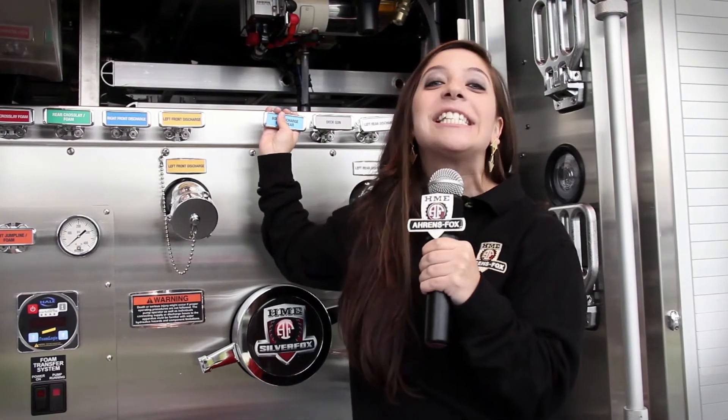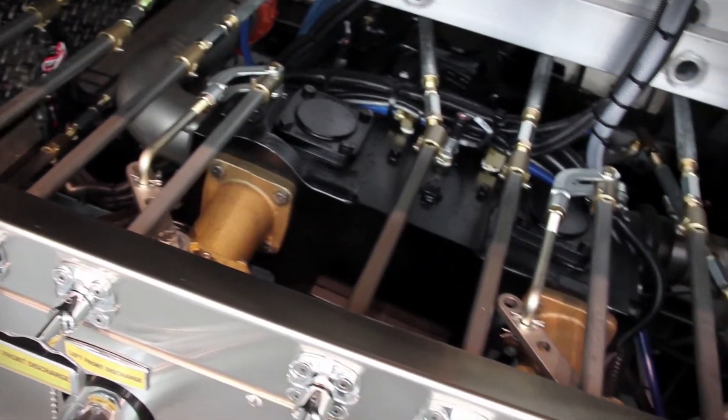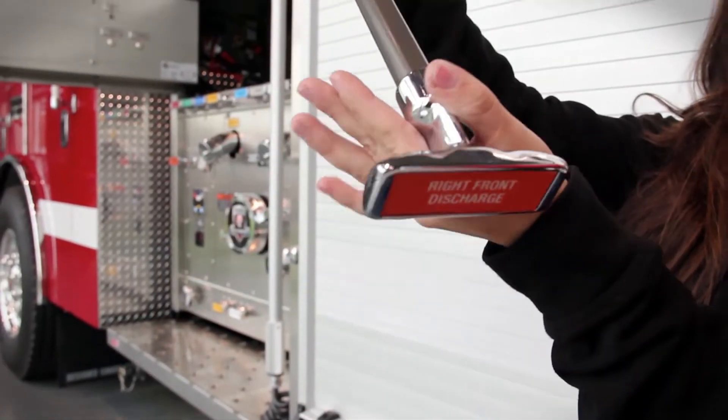The side-mount pump panel is stainless steel for easy cleaning and years of corrosion resistance. It will also feature a new HME T-handle control rod with dual no-lube bronze bushings to reduce radial movement and improve performance. The chrome bezel surround on the handle offers a better look and feel.